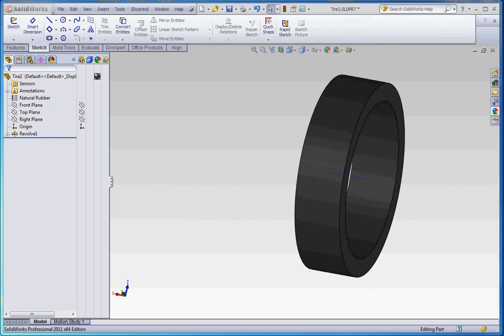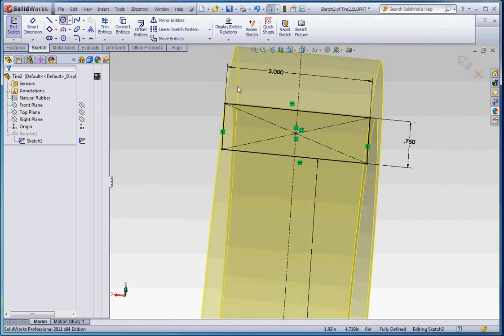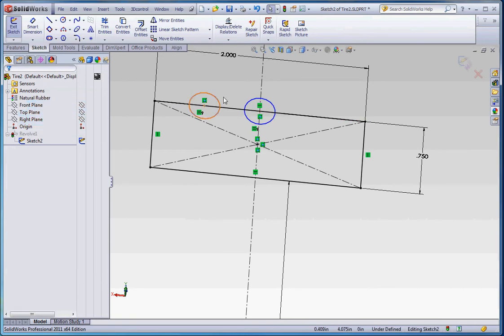You can do some revolve features where you can take a revolve sketch and add some elements to it. For instance, if you want to add some treads you can put some holes in it — probably the most striking one would be right down the middle and maybe some on the side. Maybe make these equal to each other, and then mirror that across so they have a symmetric relationship.